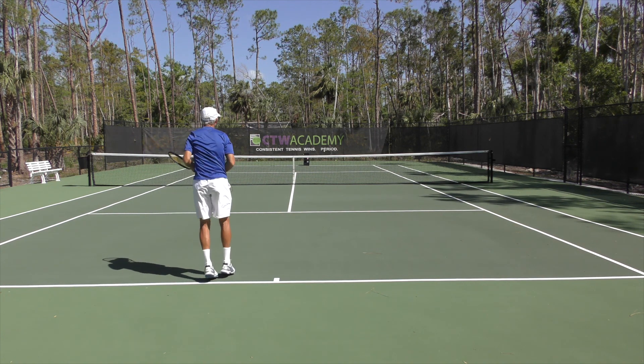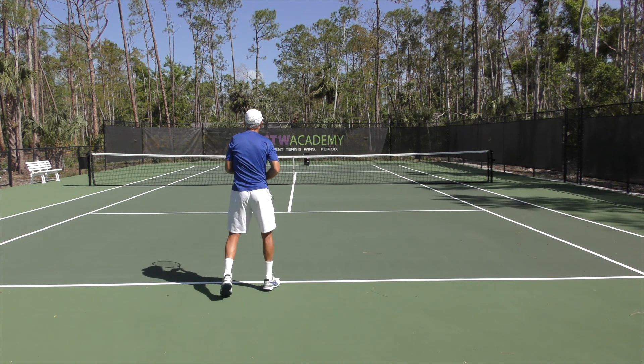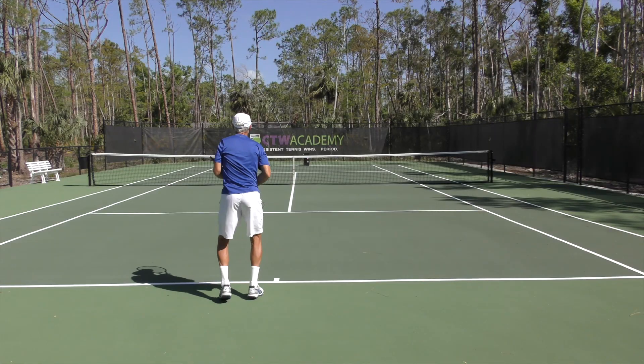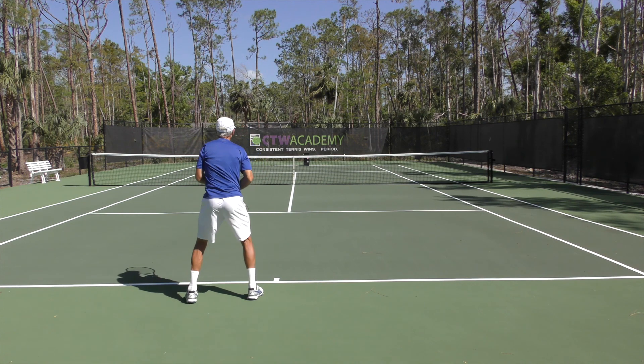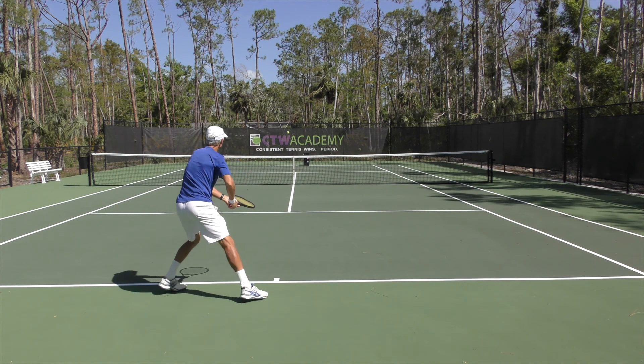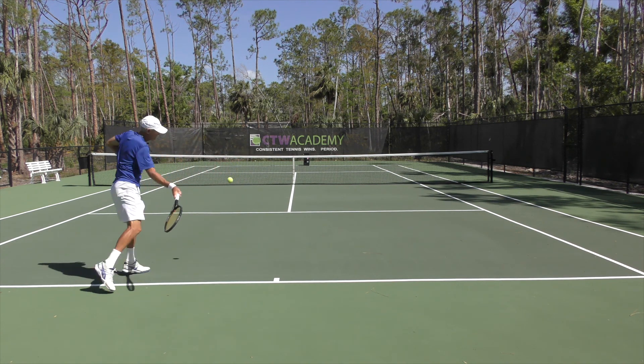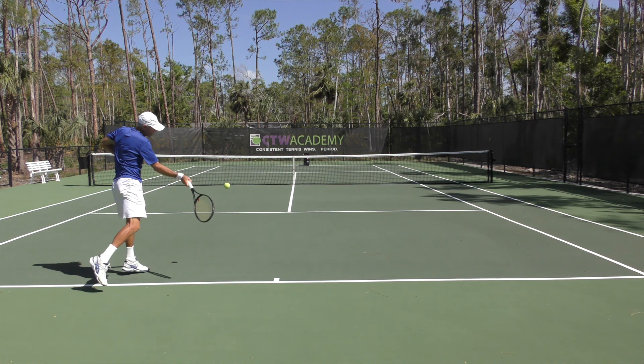Now that's not always the case. On this next one you're going to see I get a little bit jammed, so I'm trying to create some space as I move away from the ball. At contact you can see my elbow is slightly bent and a little closer to the body, but I still have good enough distance to swing freely.